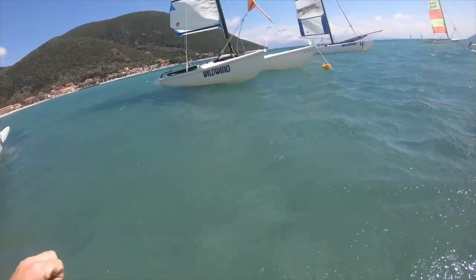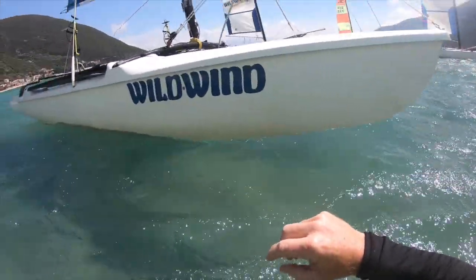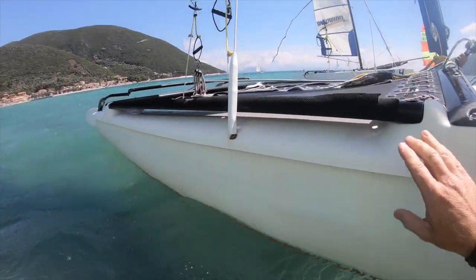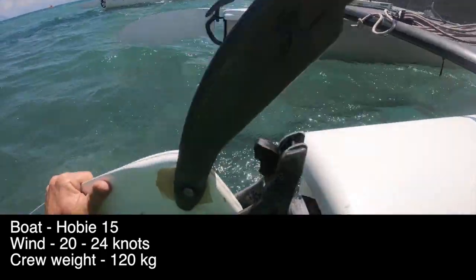We'll just do a few checks to the boat before we set off. It's pretty windy — probably about 22 knots from here. The sea is quite flat because the wind came up quite quickly today.